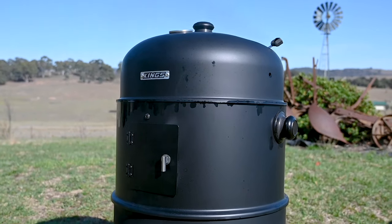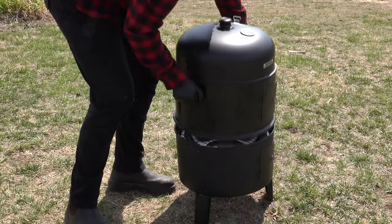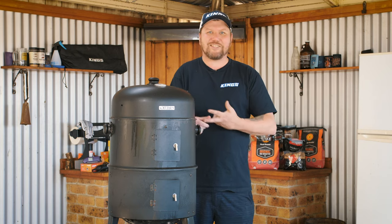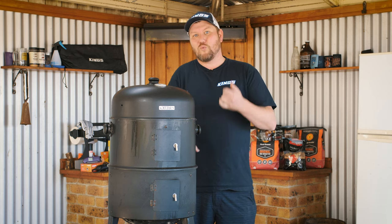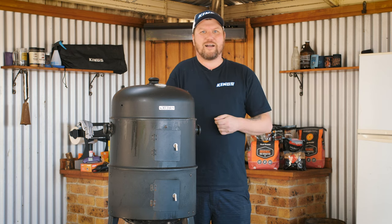Let's get started with choosing your smoker. There are so many cookers on the market and most utilize different methods and levels of experience. There's bullet smokers, cabinet smokers, gas smokers, offset smokers, pellet smokers — hell, you can even smoke on a kettle barbecue with the know-how. There's just so many out there right now on the Aussie market.